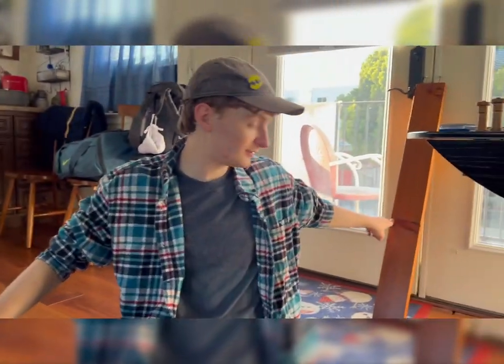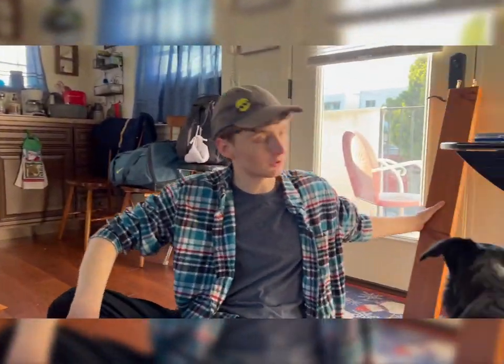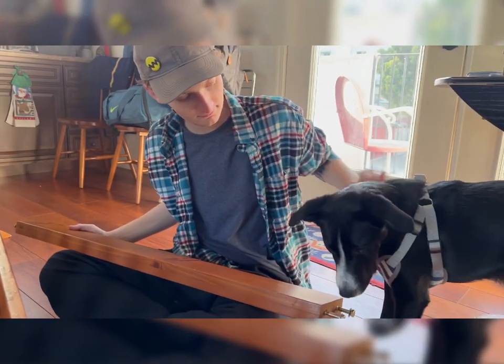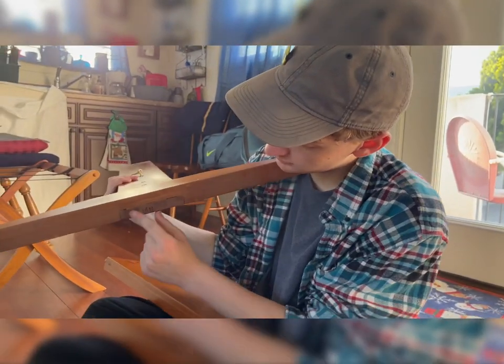The next step is going to be to put this on those — put the middle rung between the two legs to hold up the basket. Looking at the initials here, this one has an MN and that one there has an SN on the bottom of it.